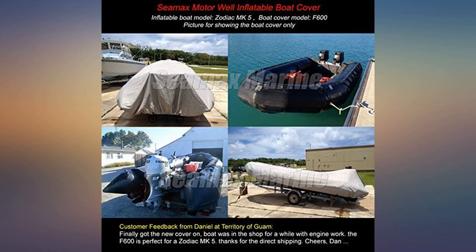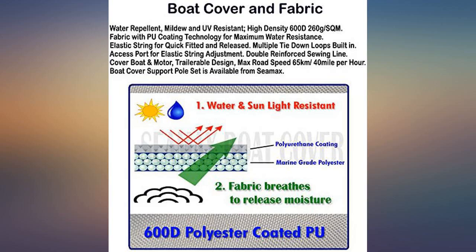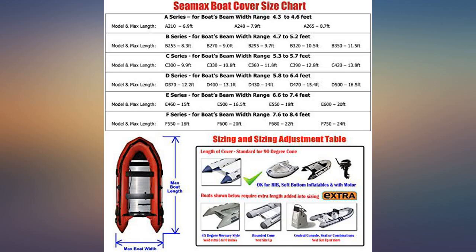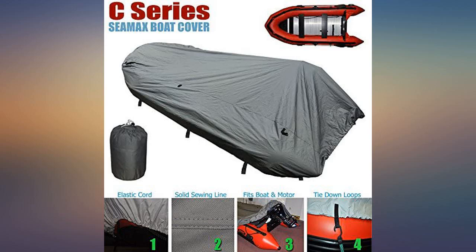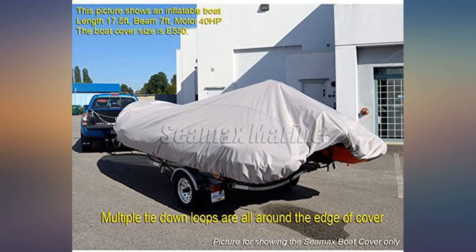Great bang for the buck. Bought the 12-foot ring for my 11-foot 4-inch dinghy. Fits perfect and covers over all of the rubber rail around the entire boat. Great boat cover which, although isn't listed as a traveling cover, I've traveled with it on my dinghy. A bungee cord strategically placed prevented any problem. The cover is made of a durable canvas-like material. Great dinghy cover in and of itself — add in the great price and it's a bargain.